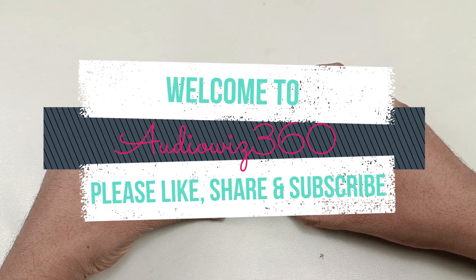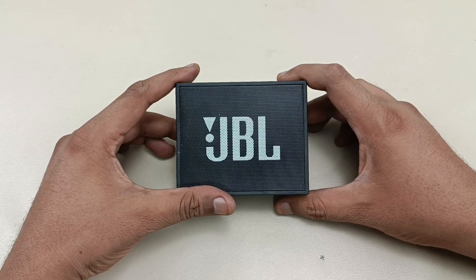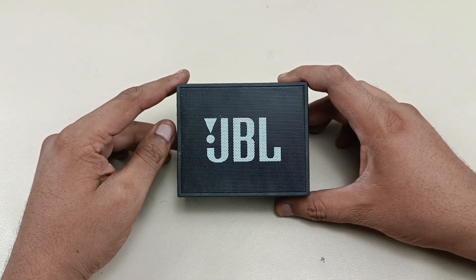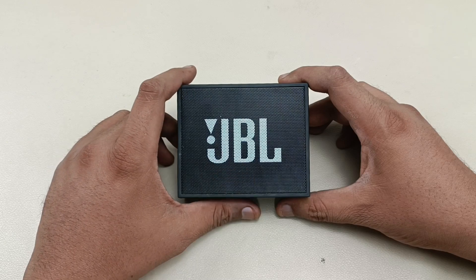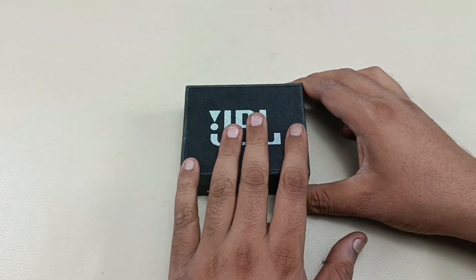Hello viewers, welcome to AudioVis 360. Today I have the JBL Go Plus Bluetooth speaker for teardown. I will show you the steps on how to tear this down and let's see what is inside this speaker. Without wasting time, let's start.